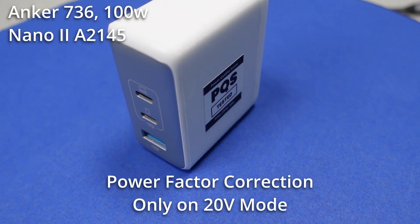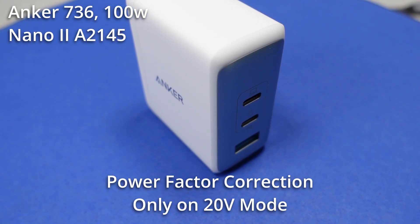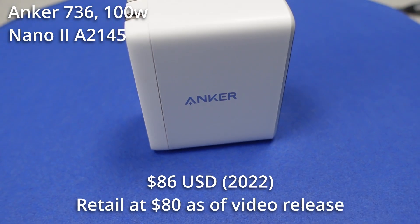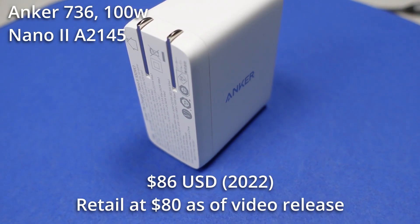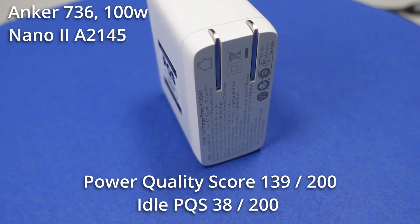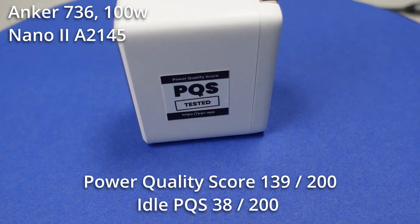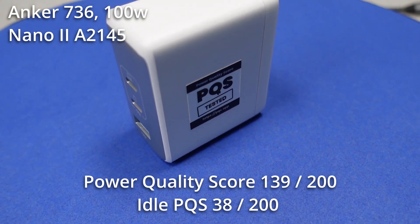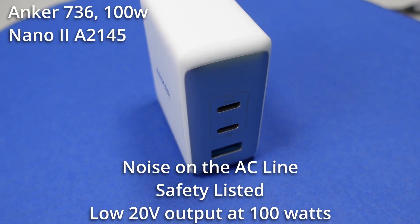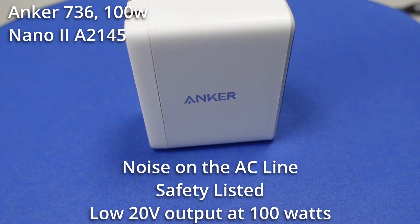This power adapter has power factor correction, but it is only used in select conditions, which means — with the exception of charging 20V devices — this device is a bottom tier device. At its price point, this power adapter comes in on the expensive side for a 100W class of adapters at 86 US dollars. The power quality score of 139 means this device is an okay performer for power performance, but as we saw, split down the middle. It has noisy AC power and out-of-tolerance DC power as well, which is highly unusual for a new power adapter. I expect a better product at this price point.